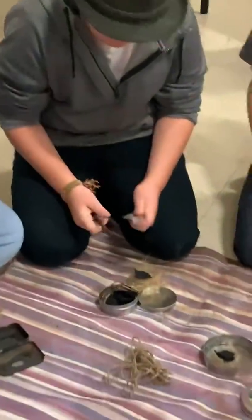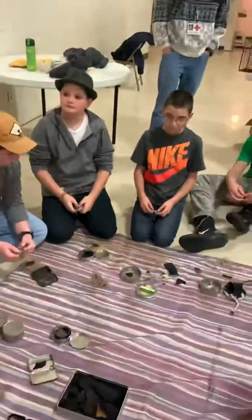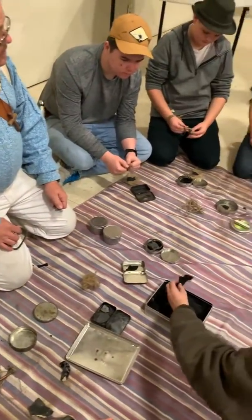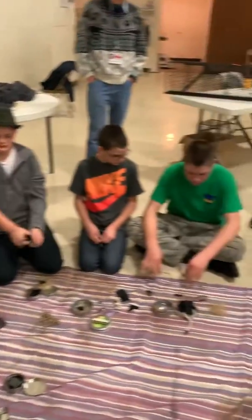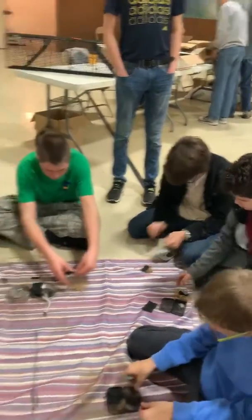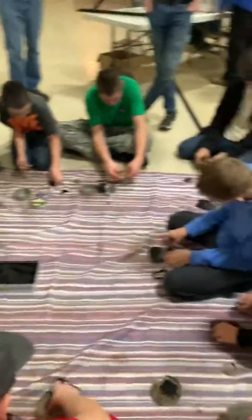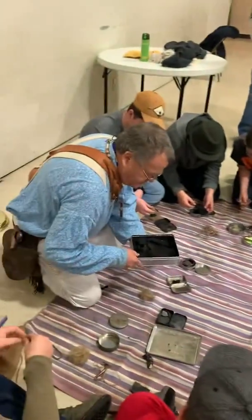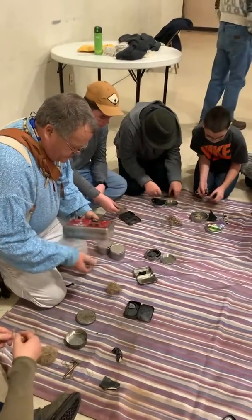What we're going to do now is take a piece of char cloth and go out and see if you can get a fire going. Everybody got their shoes on, got a jacket if you need one? All you need is to remember where you're sitting. Take a piece of flint, a piece of steel, leave your kit where it's at with your bird's nest and a piece of char cloth. I'll bring the char cloth out there and you guys bring your piece of flint, steel, and your bird's nest.